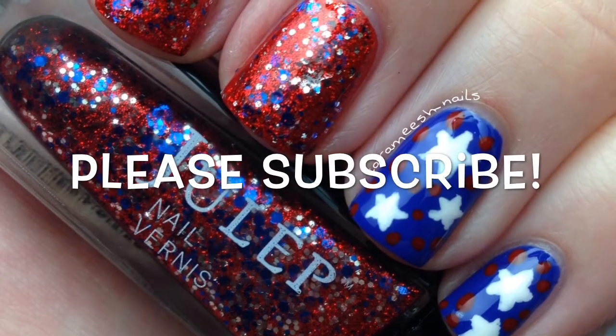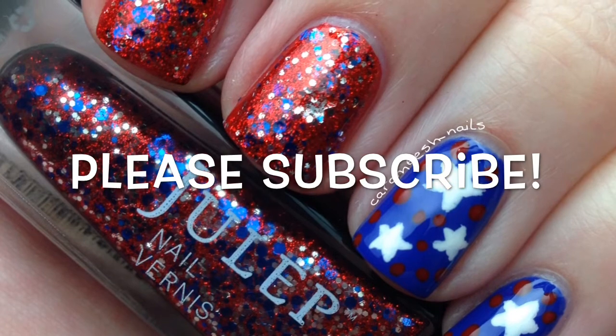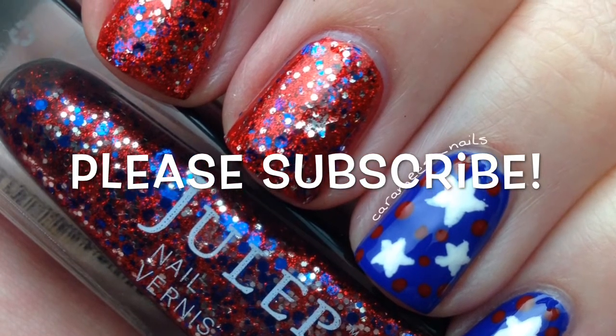Thank you so much for watching. Please give this video a thumbs up if you like this design. Please subscribe to my channel and I'll see you in my next video. Bye guys!